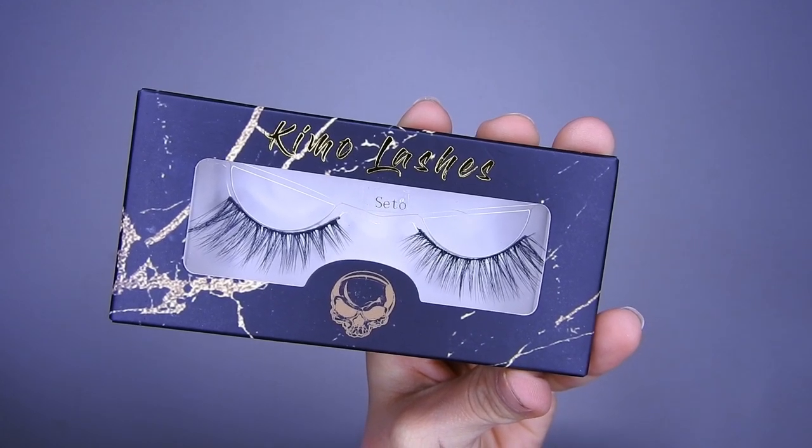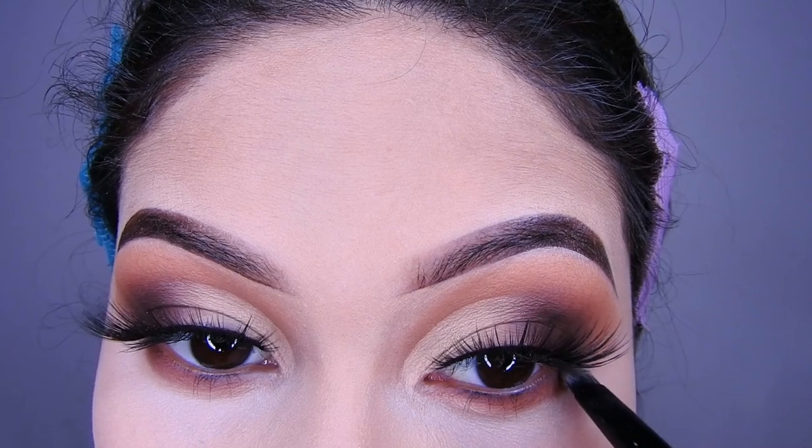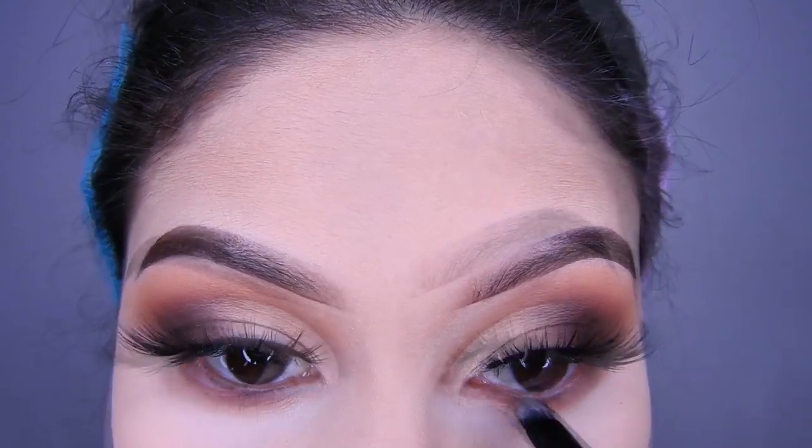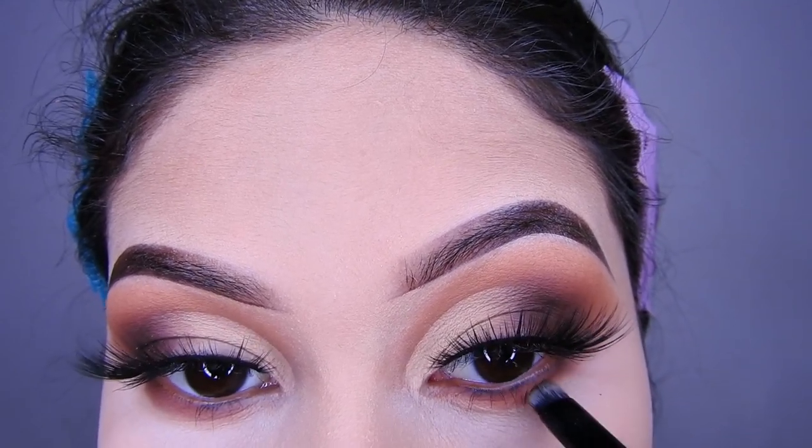El indirecto de la tienda está aquí abajito en la cajita de información, los envíos son a cualquier país. Y ahora voy a estar utilizando una sombra de la misma paleta, la sombra marroncita, y voy a estar colocando en la parte inferior de mi ojo.